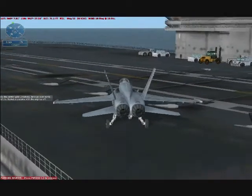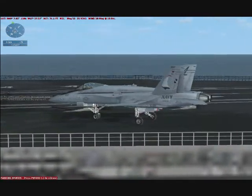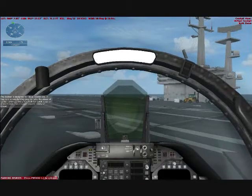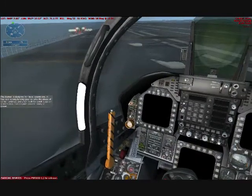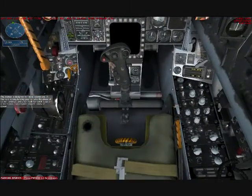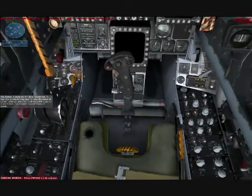As the carrier gets underway, let's go over some of the Hornet systems with the engines off. The Hornet is designed for naval operations. It has very strong landing gear to take the abuse of carrier landings and a tail hook for quick stops on a short deck. Two engines provide plenty of power.